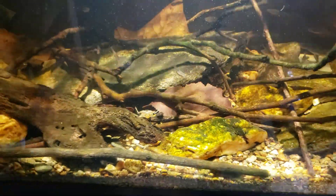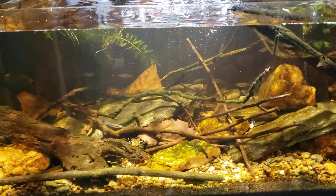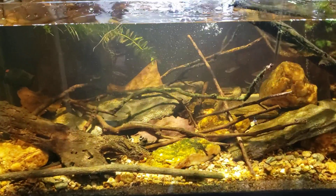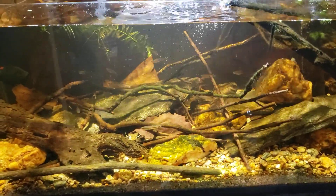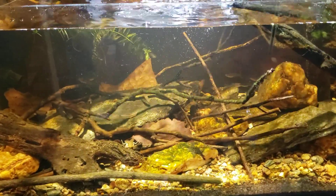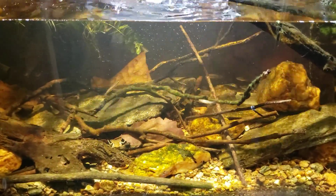All right everybody, got to get my day started — just wanted to get that on video. We do now officially have a soft shell crayfish in the tank. We'll see how long we have a soft shell crayfish in the tank; hopefully it'll survive and we'll continue having five crayfish in here. The last I counted was three at once, and if I don't see all of them at one time I can't be sure I'm not double counting them.